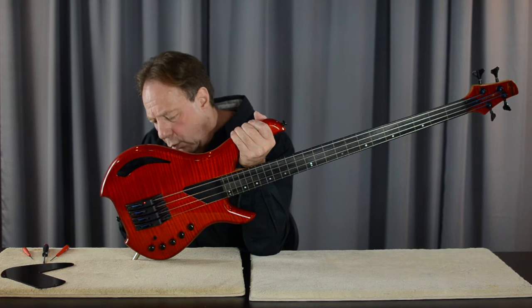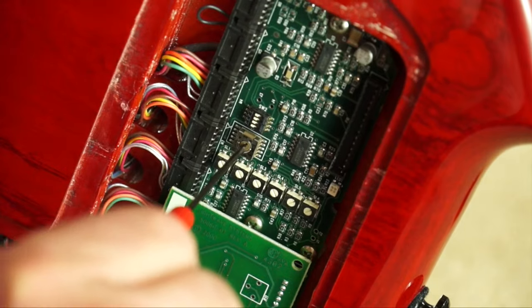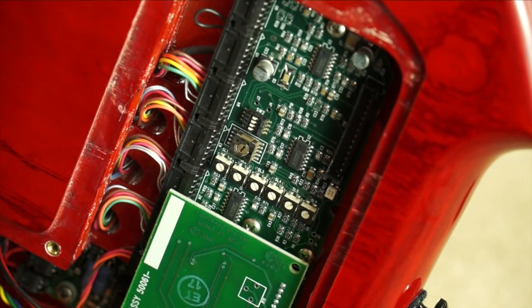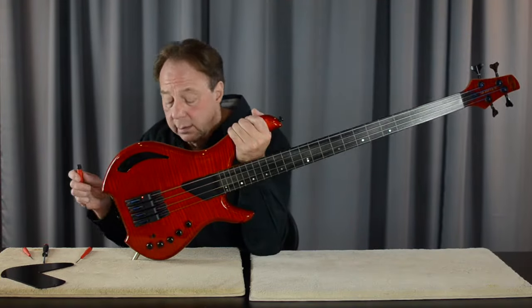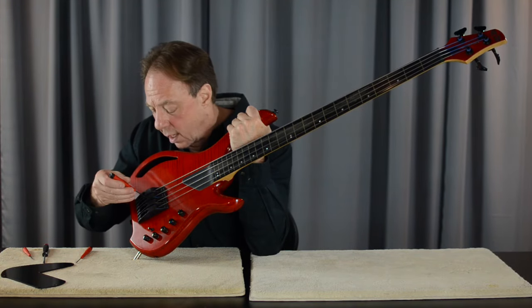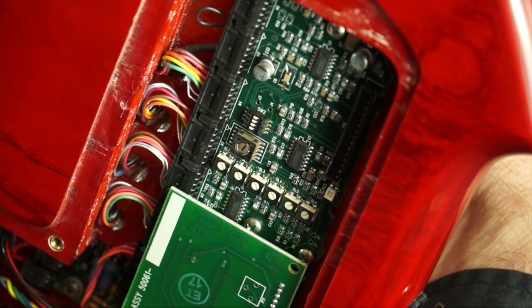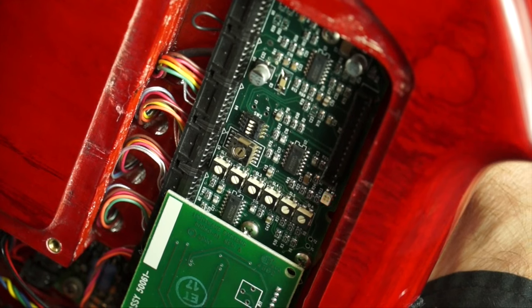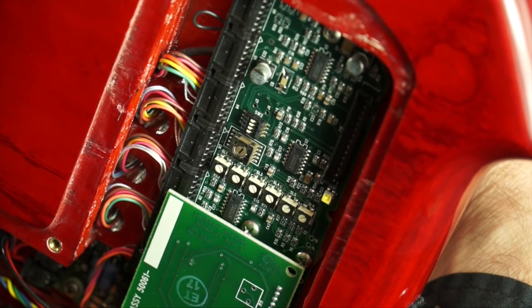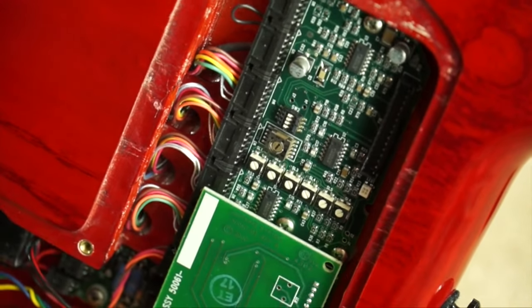Moving on to select the A string — that's position three on the rotary selector switch — and the LED is already out. I'll just test it a little bit: move it up, there's the green; move it down a little bit, there's the red; right in between, the LED is out. So that string is lined up.